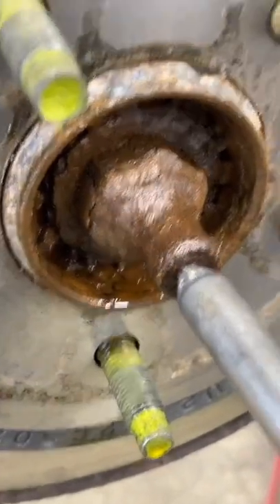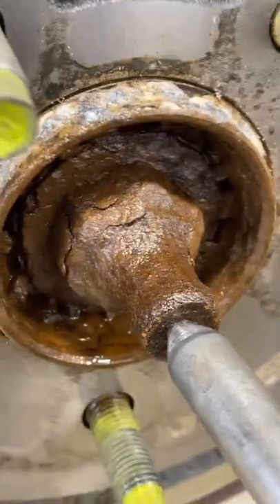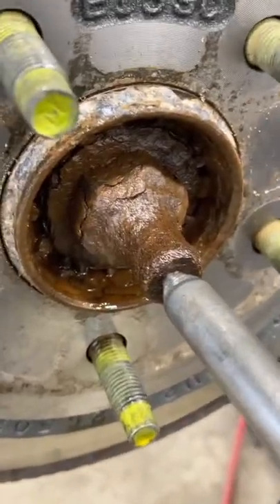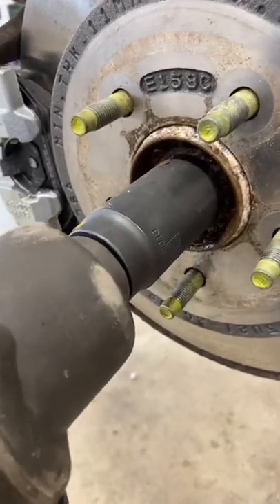Now I'm gonna use my air hammer and peanut to try to get rid of some of this rust and knock everything loose. I'm not sure this is gonna do much, but now we're gonna try to break it free.